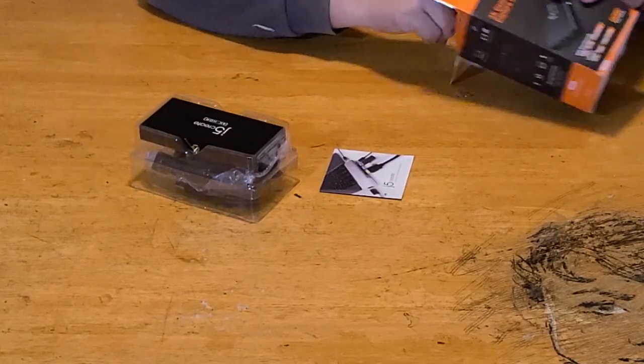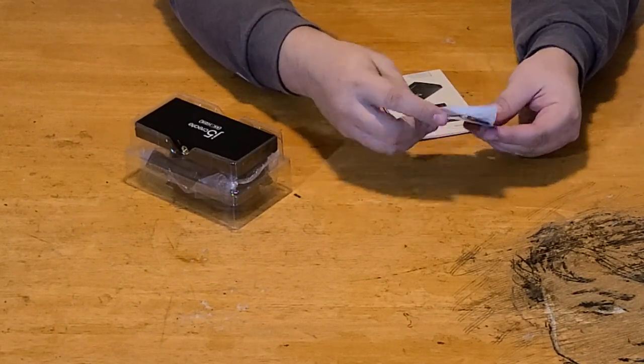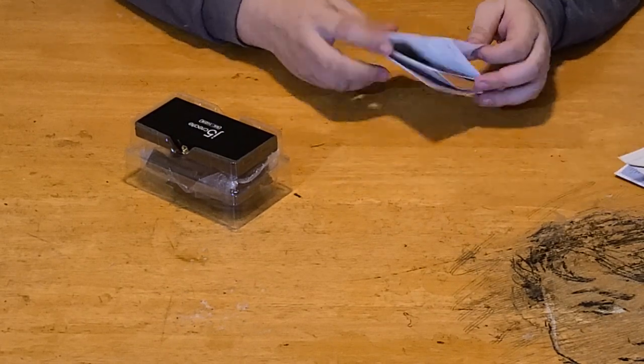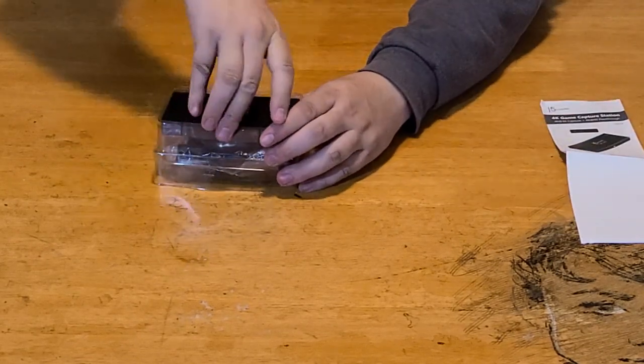So we've got our little informative guides about other products from JFav Create — if you haven't seen the other product lines, they've got some really amazing stuff. Then you've got the guide for the actual JFav Create device, and then we have the item itself.